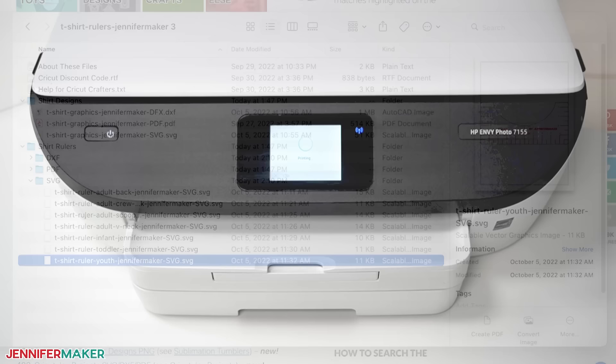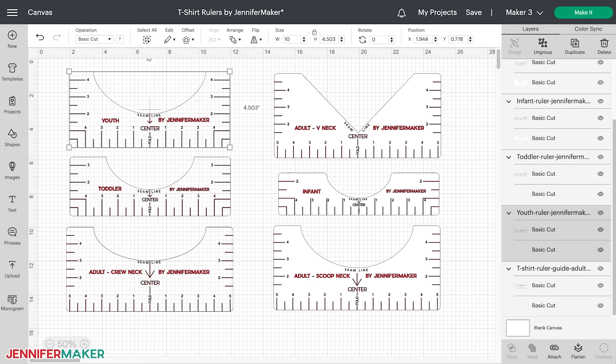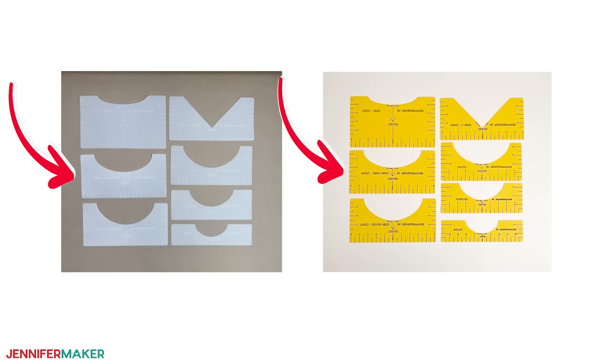You can print these t-shirt rulers with their printable PDFs and cut them out by hand with scissors — just cut on the black lines. But you can make much sturdier versions of these t-shirt rulers using a Cricut cutting machine and the SVG cut files I made, as you can cut much heavier weight materials on a Cricut than it's possible to print on a home printer. Today we'll make t-shirt rulers in both cardstock and plastic to compare the results. I'm going to use the adult crew neck ruler guide, but you can follow these steps for the other t-shirt rulers as well.